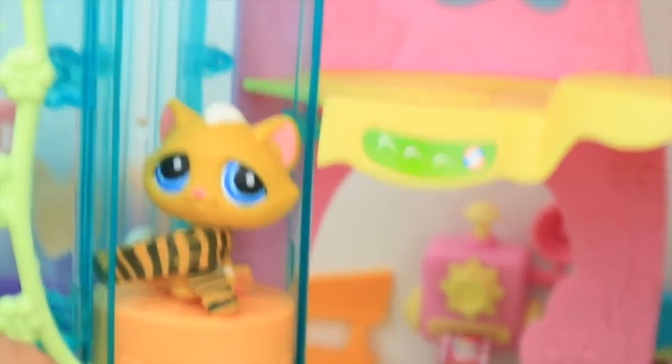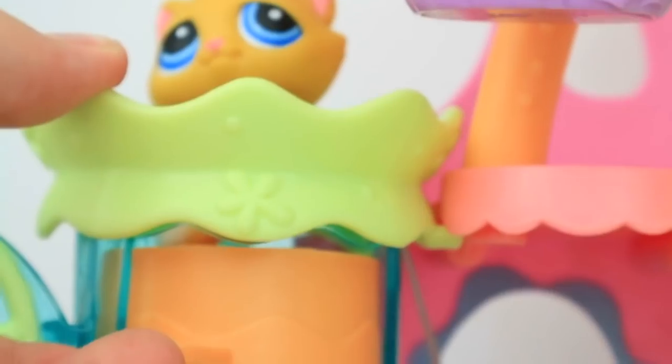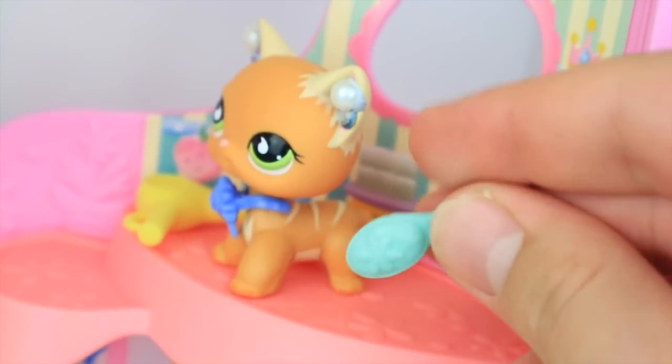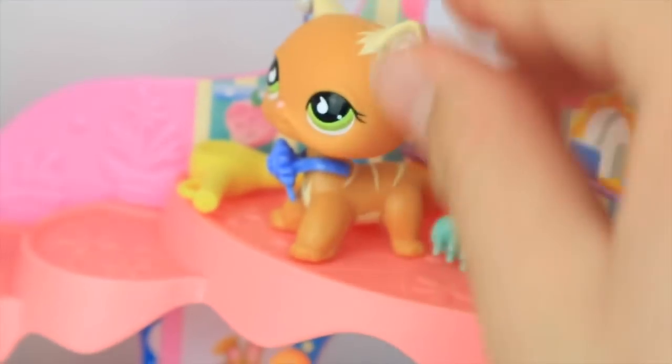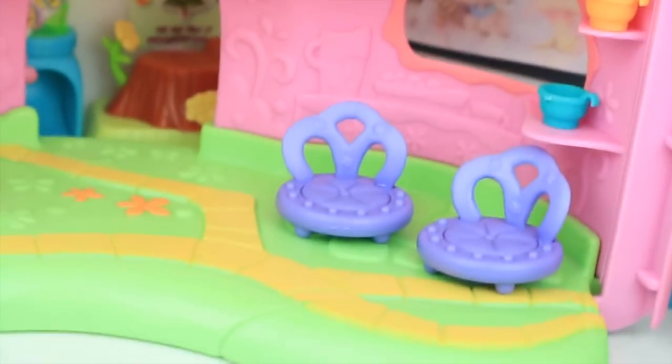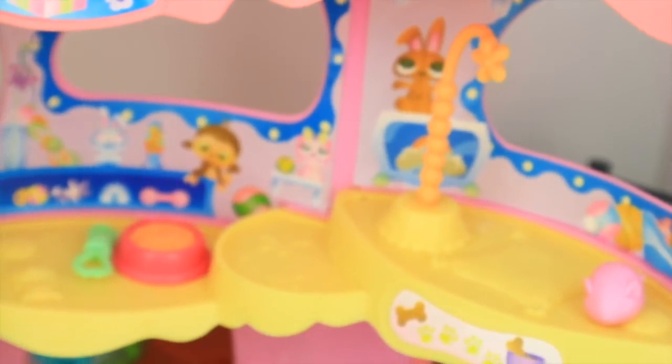Now this is a cool up-and-down feature — the little LPS elevator. It just goes up, and yay, you can get off and enter the top floor. This is the little pampered salon, so we have a little brush here to brush the LPS's fur and also a little hair dryer — that's a pretty cute part of the set. Now, also on this first floor, we have the LPS cozy cafe. It's a cute little part — it's got a cafe area with some chairs and tea cups. And there's also what I think was called some sort of active play area, with some cute little accessories.